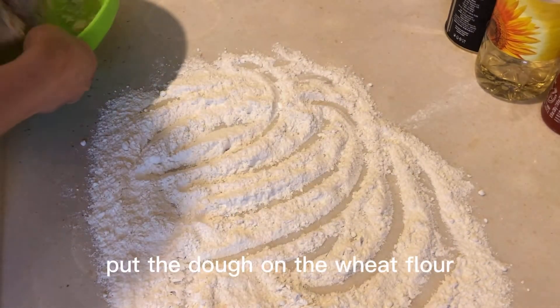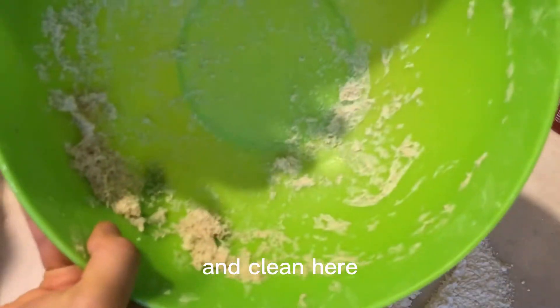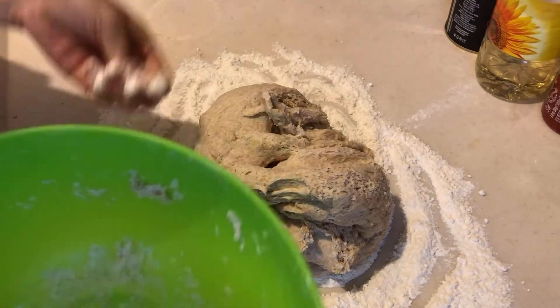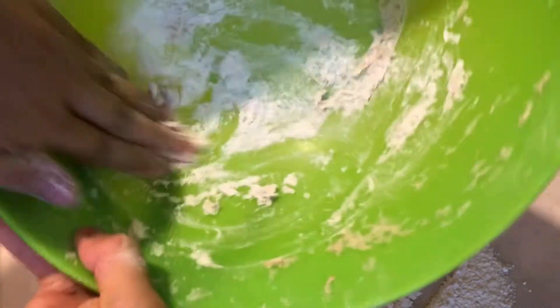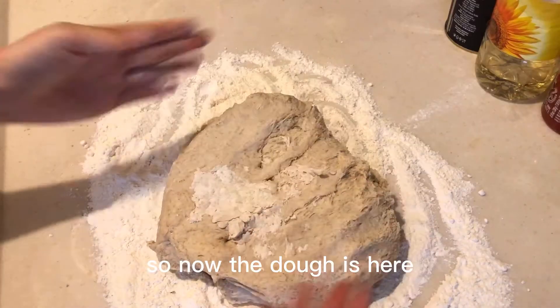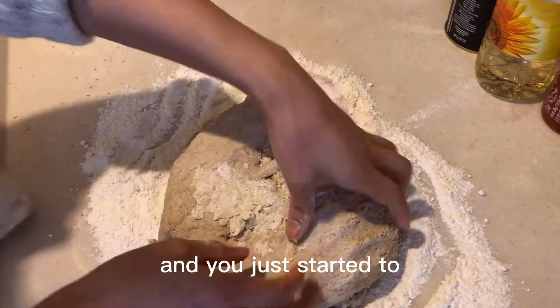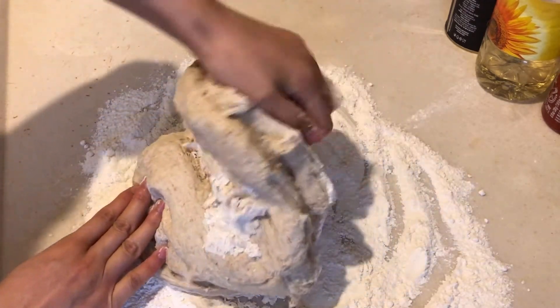Once you open it, if you can see bubbles inside — it looks like a beehive — that also means it's well fermented. Spread some wheat flour on the surface, and if it's too sticky use some wheat powder like this. Now the dough is here and everything is cleaned — just start doing this.